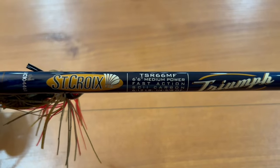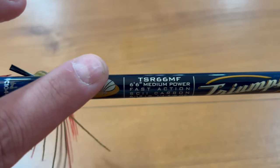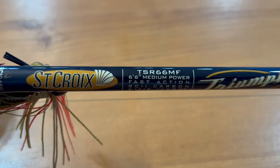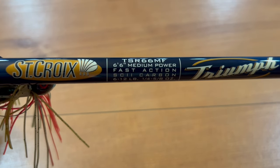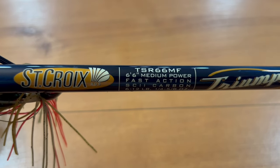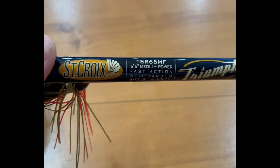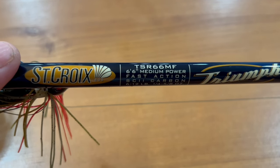For a spinning rod, look at the center of the rod and it will show you the length. This is a six foot six medium power, which is probably what you want to start with. It's easy to control and it can handle every type of fish you catch. You'll see it's a fast action, which helps you reel the line in a little bit faster and easier. You definitely want to get a rod made out of graphite as opposed to fiberglass, because graphite rods are very sensitive and you can feel everything the fish is doing under the water, which will make it easier to catch more fish.